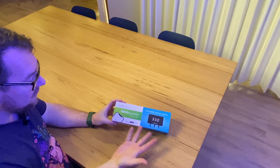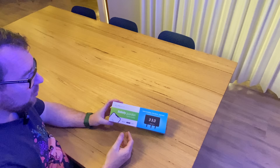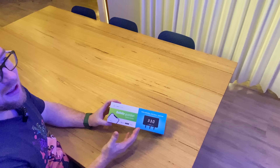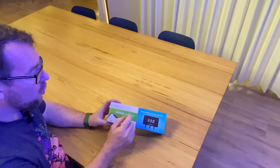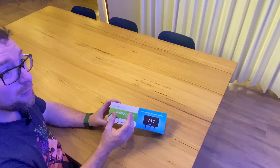Here it is — the Reef Factory Salinity Guardian. Just like all of their products, it features online controlling, push alarms, and smart reef integration. Basically it connects into their Smart Reef app, which allows you to perform actions based on salinity. Most importantly for me, it gives me push notifications should my salinity get too high or too low based on the parameters I set.